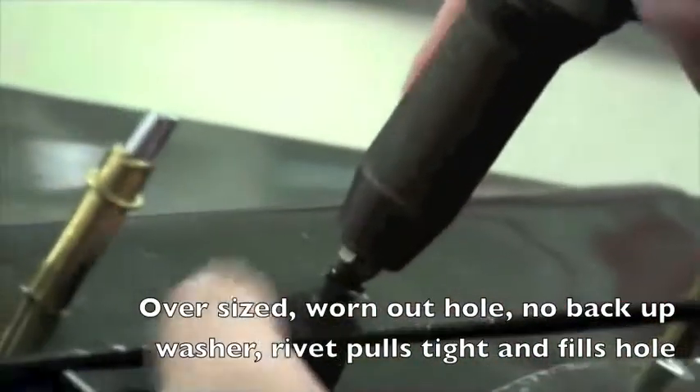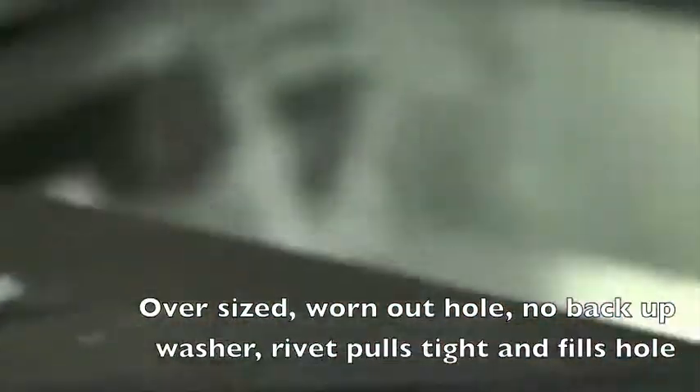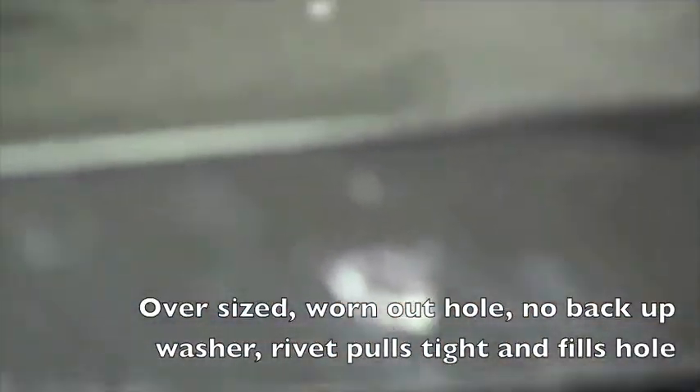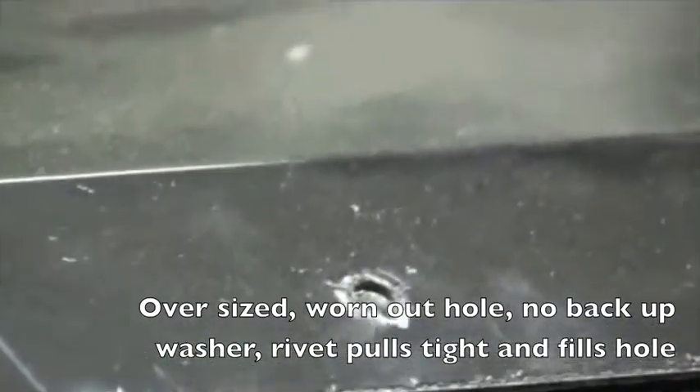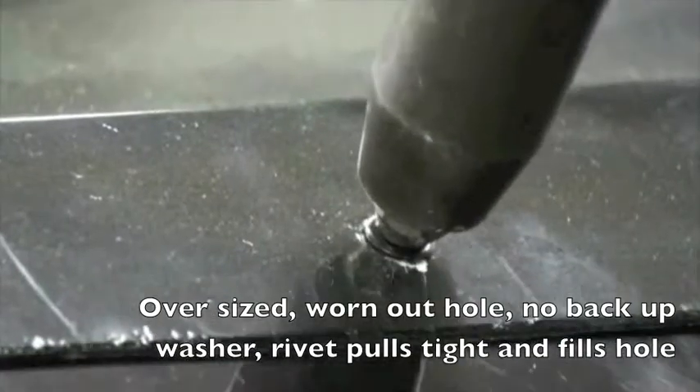Here as you can see — no backup washer — and I'm doing it on my roof, and as you can see it's been drilled out from last year. These are good at a quarter inch hole, and I'll show you that they still pinch real good and work good in a bigger hole.